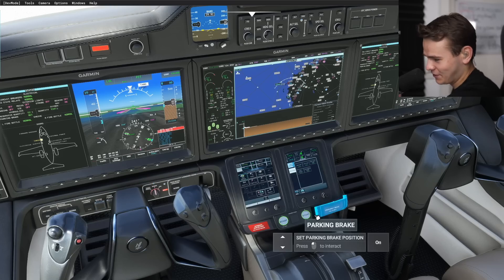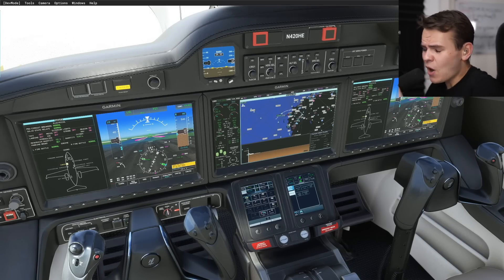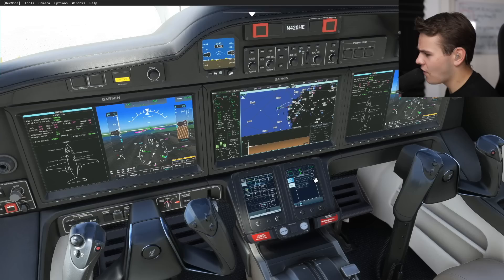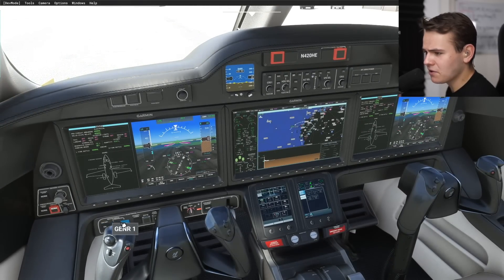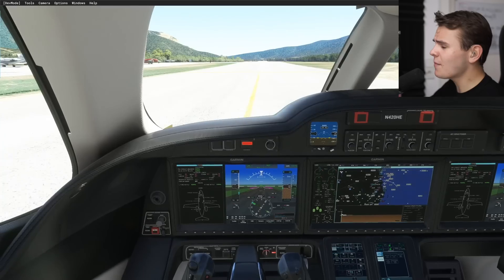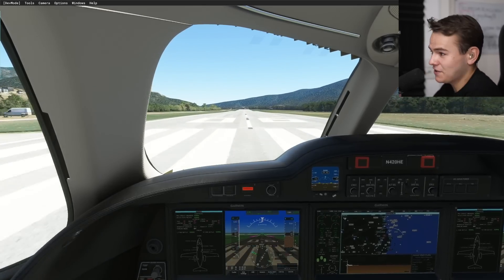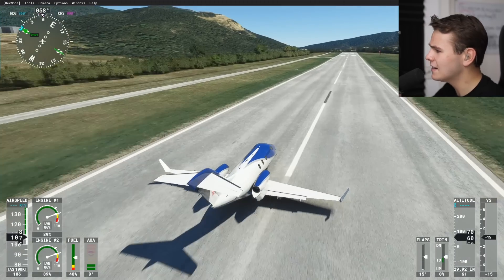People have been comparing this plane to the Cirrus jet - another very easy plane that anyone could fly. Closing the doors - look at the sunglasses, that's a nice detail. Generators are already on. This is really nice - it's what people love about the real HondaJet as well. There's not much time wasted on the ground waiting for alignments or anything. Startup within one minute is totally possible. I'm taking off without flaps, not a very wise idea, but it's looking absolutely fine.